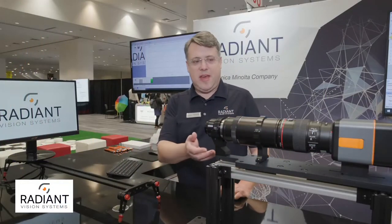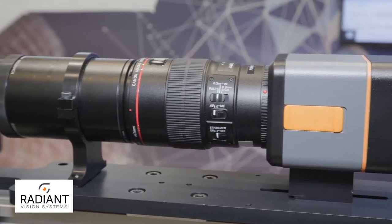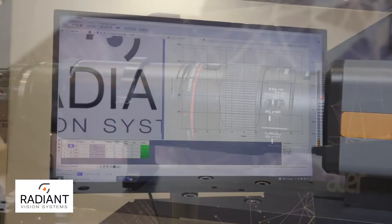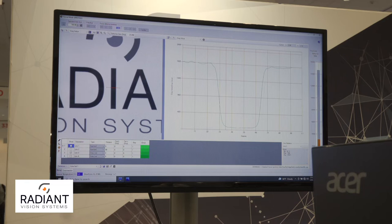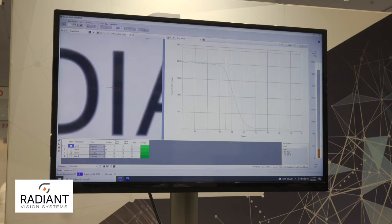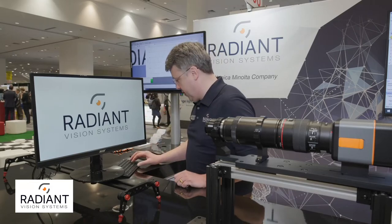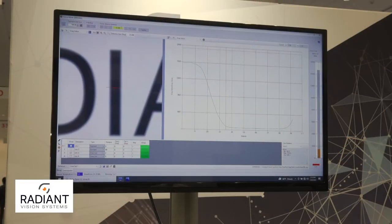Here we're demonstrating the fact that we have electronic focus control on our AR, VR, MR inspection system, the XRE Lens. You can see in the display that right now we have the system configured for one meter distance. We can move the display that we're inspecting to a half meter position, and with the electronic control, we can change the focus to a half meter and the image goes from blurry to sharp.